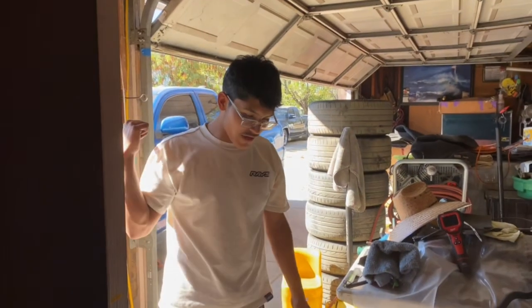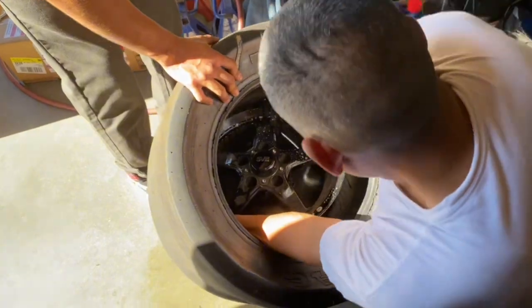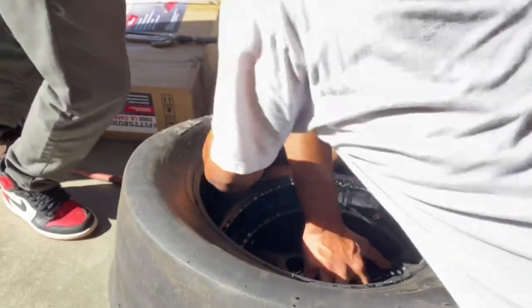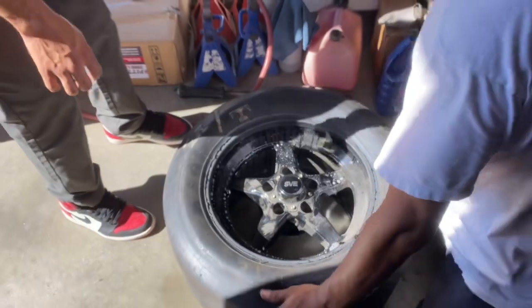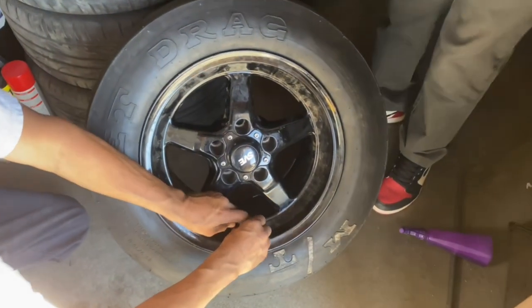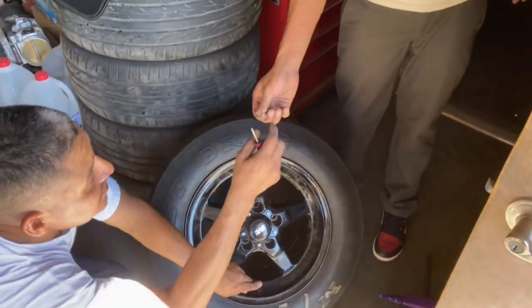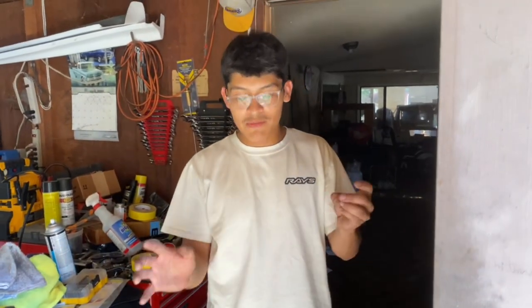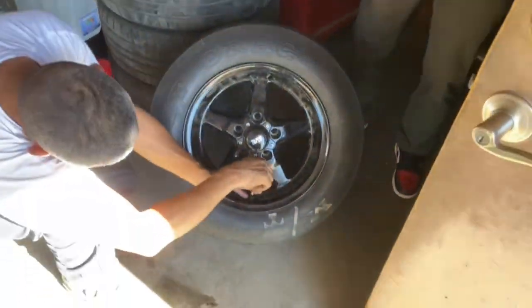We got the other rotor on already - that one's perfect - and now we're going to do this one. Five minutes later we got the wheels on. I love my dad - he's letting me use these wheels and these tires. We actually got them on, used a bunch of soap and water to mount them.